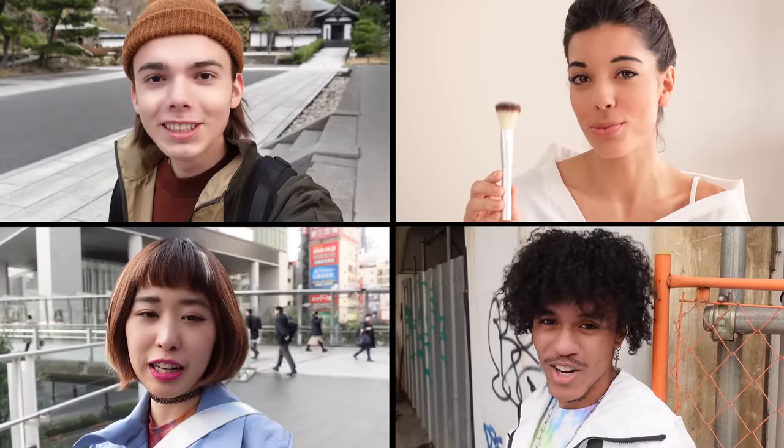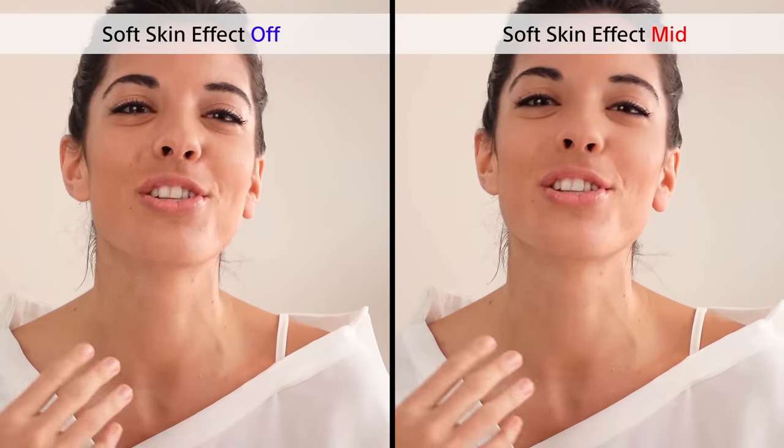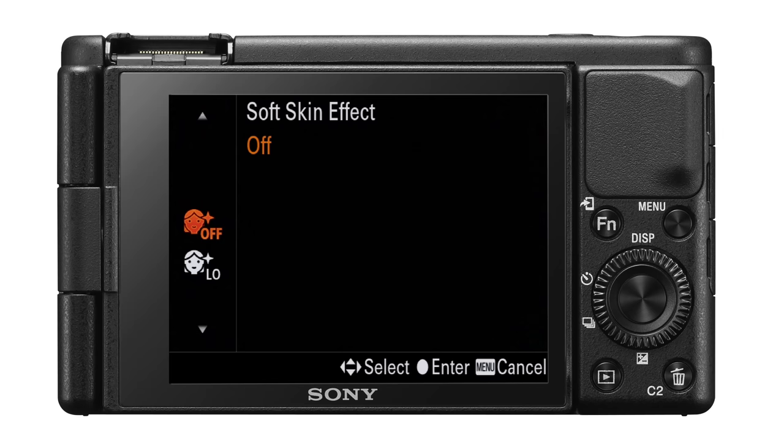If you're worried about how your face and skin look on video, don't be. The ZV-1 was developed based on research of various skin tones and ethnicities and will adjust itself to make any skin tone look natural and healthy. In addition, the ZV-1 has a soft skin effect which makes the skin appear smoother. The difference is fairly easy to spot. The feature is set to mid by default but can be adjusted from off, low, mid, and high.